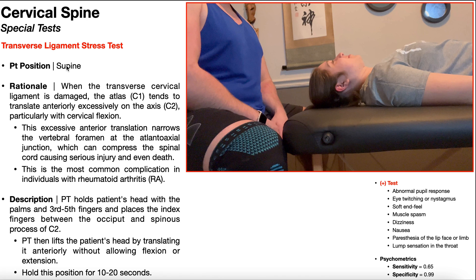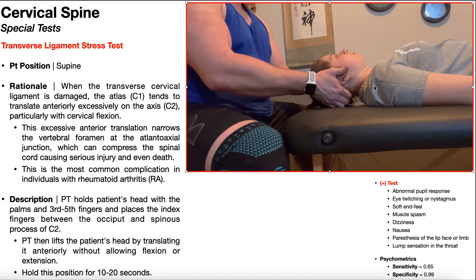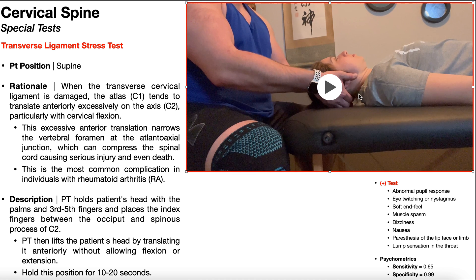To perform this test, the patient is positioned in supine, and the PT holds the patient's head with their palms at digits three, four, and five. They then place their index fingers between the occiput and the spinous process of C2. That space is where the posterior tubercle of C1 would be — remember, C1 does not have a spinous process, it has a posterior tubercle, which is small and too deep to palpate directly. To locate it, find the spinous process of C2, which you can palpate, and go just superior to that. You should feel a fleshy space with no bone — that is where you place your index fingers.